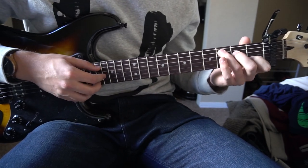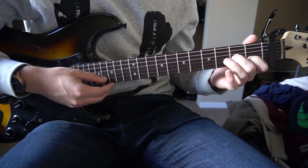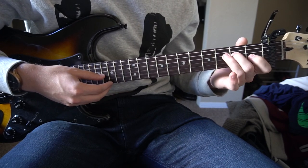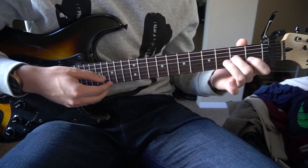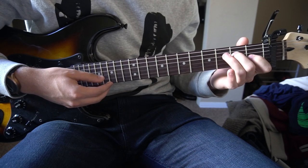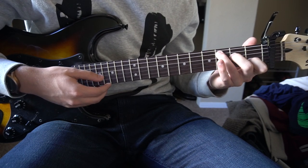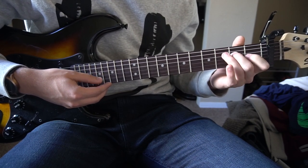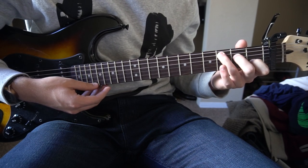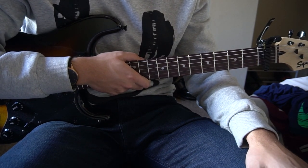Now I'm going to string those two patterns together, and then you'll know how to play the entire song. There are some slight deviations throughout the song, but if you can play both of those, you'll be able to play the entire thing.